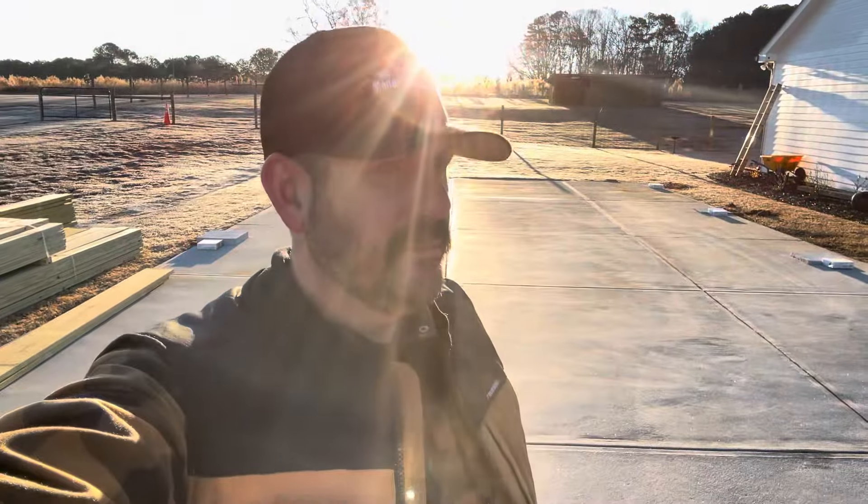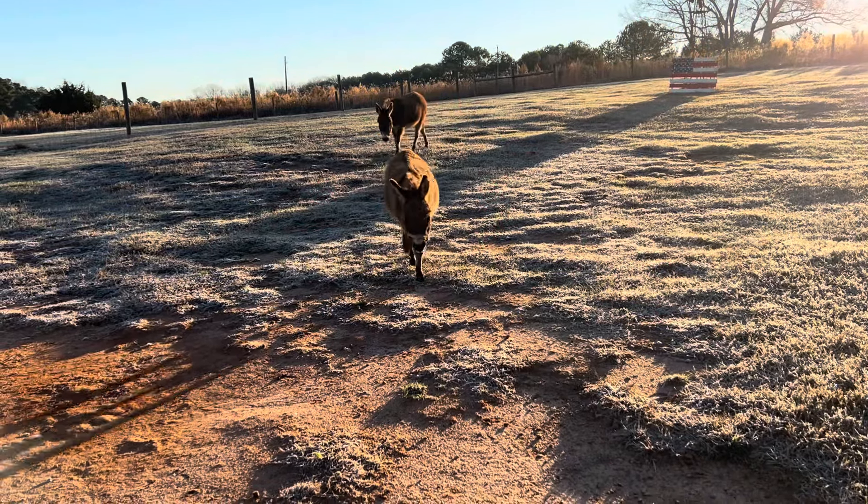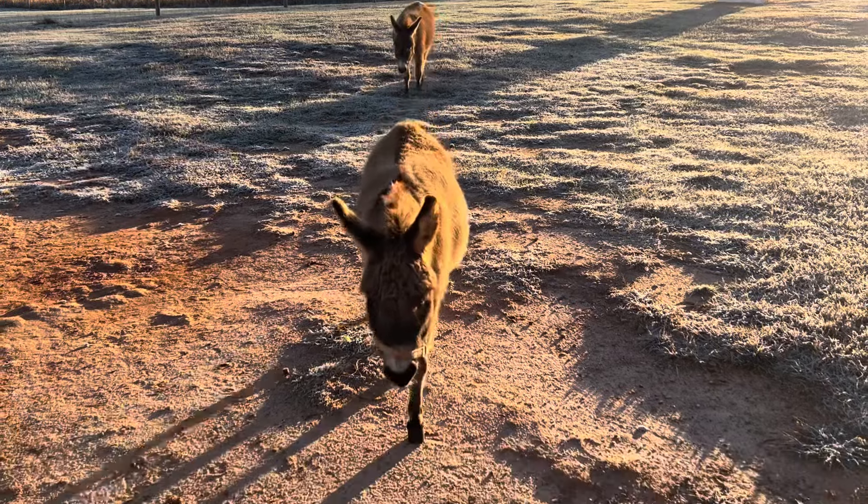Good morning, we are in Monroe, Georgia today and it's early, the sun's just peeking. On this pad right here you can see those six spots — three on this side, three on that side. We're putting a pavilion right here. In the back there's a shed and there's two donkeys back there, so we're gonna have some doggy friends today too. Let's get after it!